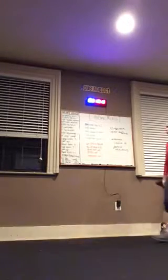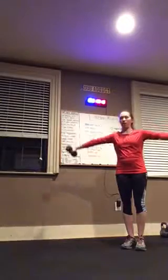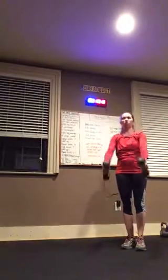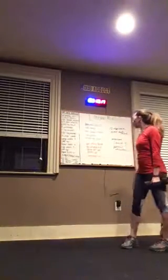Next round: lateral and forward raise. You're going out to the side and then up to the front — you're alternating for a total of 12. When you're coming forward, you're holding it like a hammer. When you're out to the side, your palms are facing down. 12 of those.